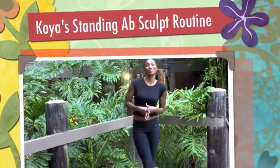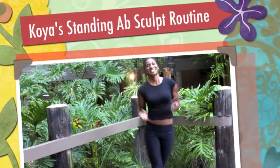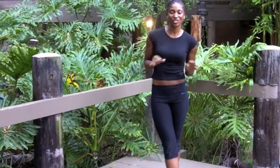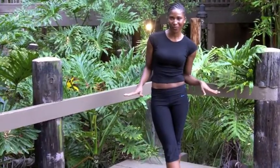Hi, I'm Feliolette and welcome to Fitness Food and Fun. Today I'm going to show you 5 abdominal exercises that you can do without being on the floor.